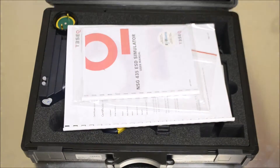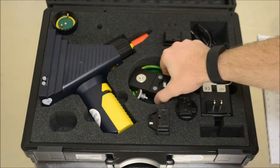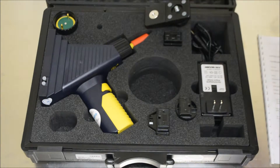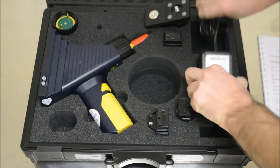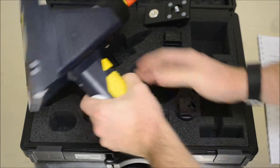The TESEC NSG-435 is the most popular ESD generator known to man. As we break into the package, you'll find a tripod mount — we'll set up and cover that later. The remaining accessories are typical among all ESD generators, allowing you to set up and begin testing in either air or contact discharge mode.